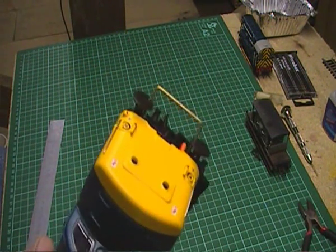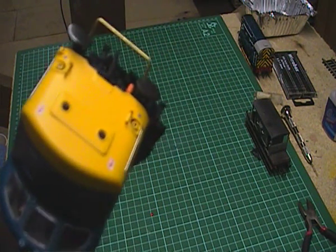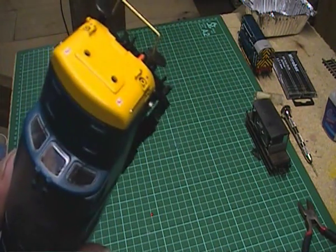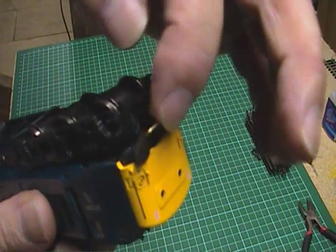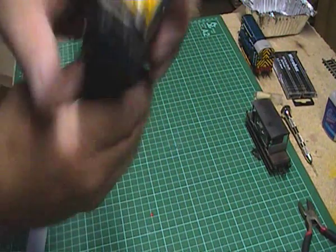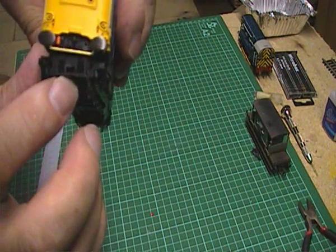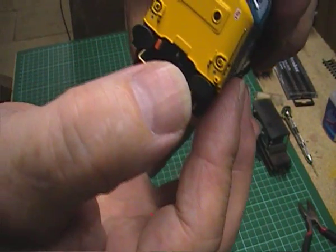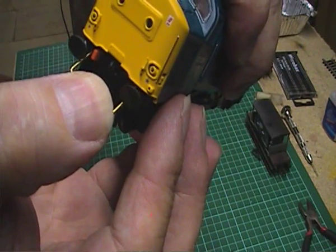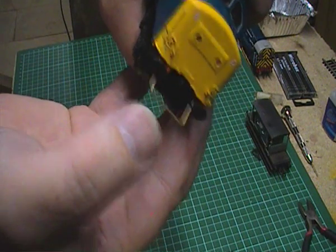That's the coupling glued in place there now. Now sometimes when you start to bend the coupling down to set the height, the glue does break — all you have to do is just put some more glue on and some more activator, and then it'll be fine again. But that feels quite strong there now. So what we need to do is set the height — we need to get the correct height for the tension lock couplings on the rolling stock. Using that hole there as a guide, just get a hold of it and pull it down gently with your thumb. We'll try that — that might be okay.